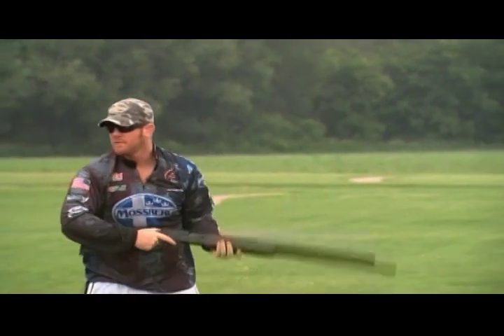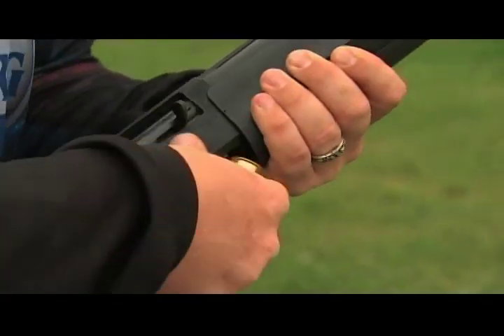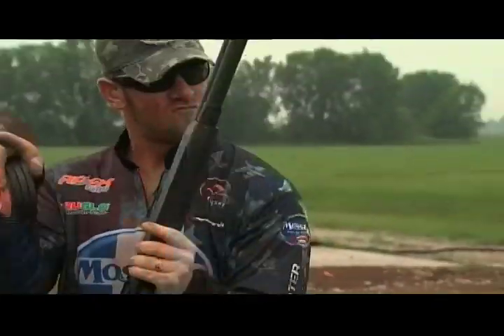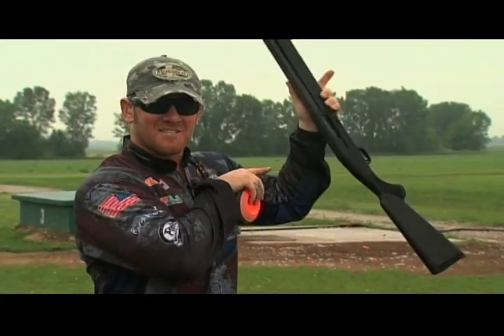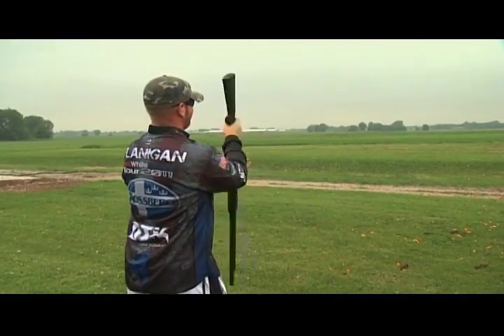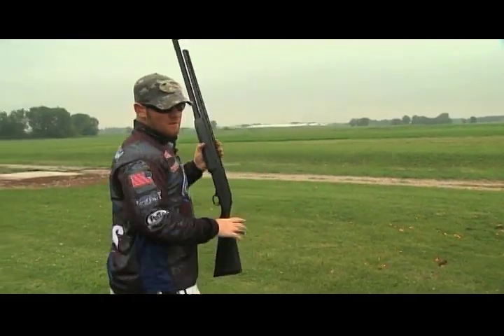He can't teach you how he does this because he doesn't know — it's an instinctive action that he happens just to do when shooting these Mossberg shotguns. So he might not be able to teach us the shot, but he can certainly show us how it's done. This impossible shot is literally shooting from the hip. You don't shoot your gun this way. You're not supposed to shoot a gun this way. Guns aren't supposed to even function this way. They don't teach you to shoot like this in gun safety class.